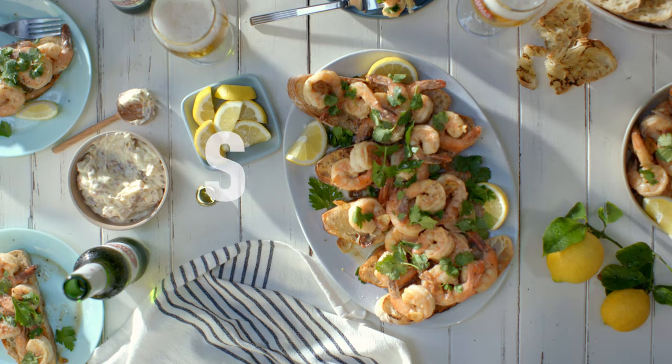And there you have it — a very short, very simple, very sweet summer meal.